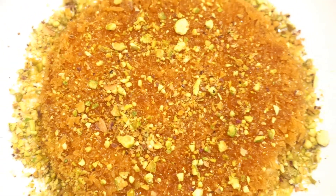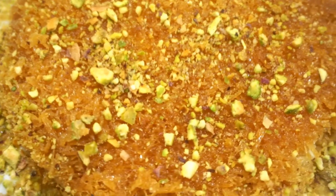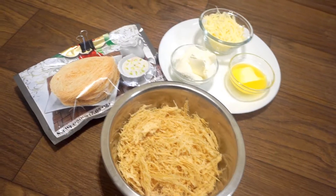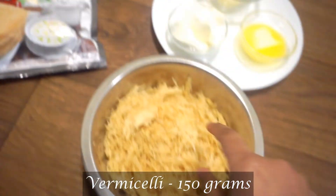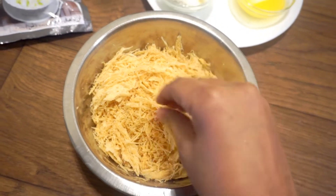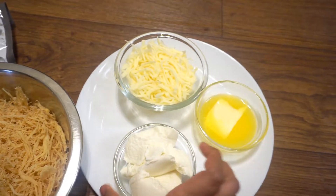The ingredients are very simple. Here I am going to add butter and mozzarella cheese and cheddar cheese.